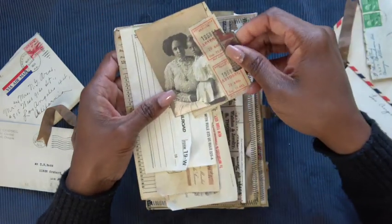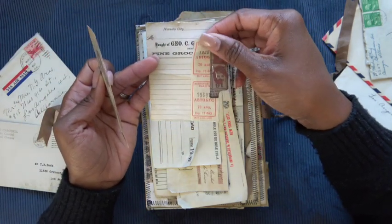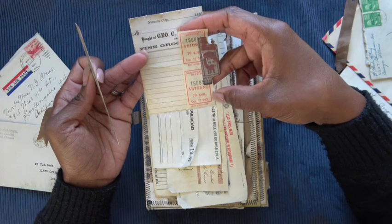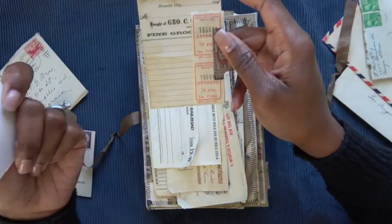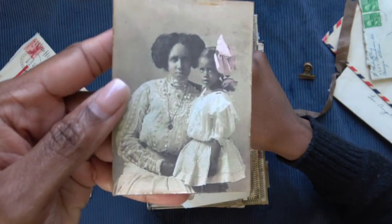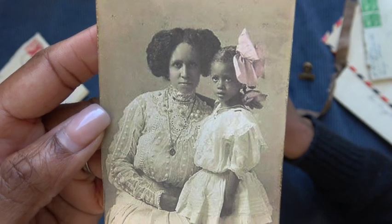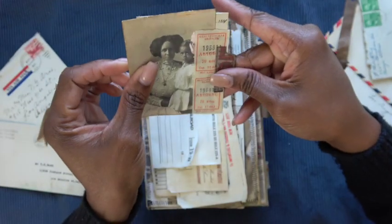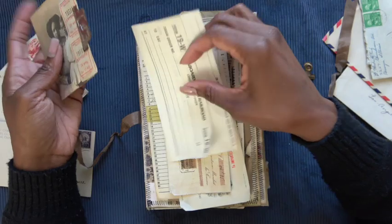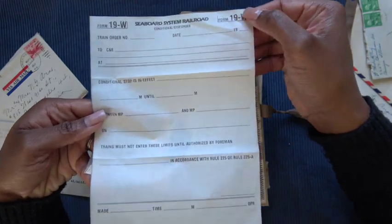First things first — I've got some things clipped here to the front. Just a little tag that I made from some ephemera. I believe this was a bus ticket or some sort of public transportation ticket, and I've used the Tim Holtz Tiny Attacher there to attach them. This cute picture — look how beautiful that is. This little girl reminds me of my four-year-old so much. Also a railroad stop order, which is vintage as well.